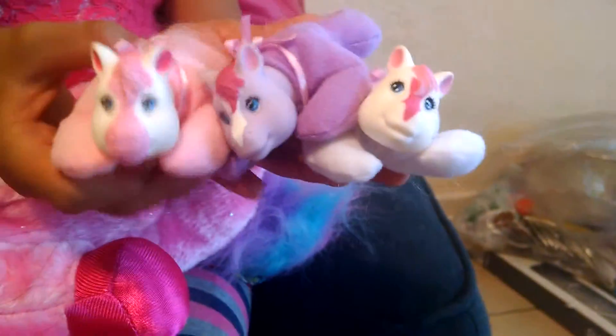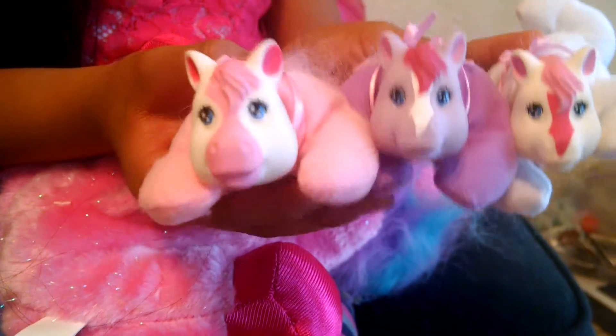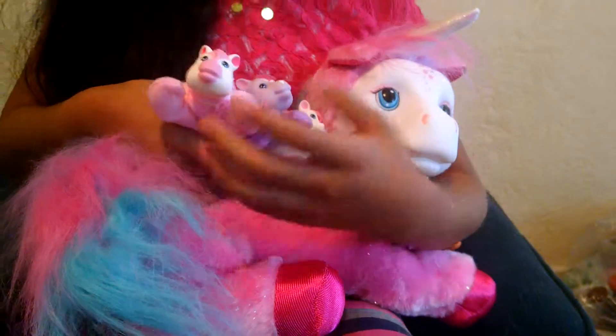Let's just look at them real quick. So we got one white one, a purple one, and a pink one. And I forgot to mention that Starburst is a unicorn. So there's Starburst and her three new baby ponies.